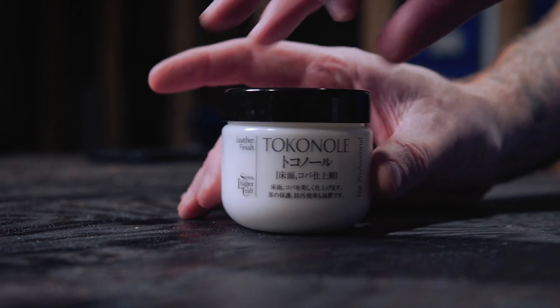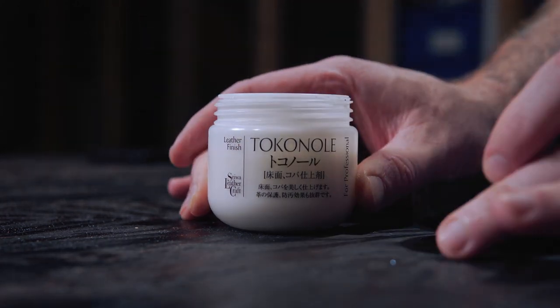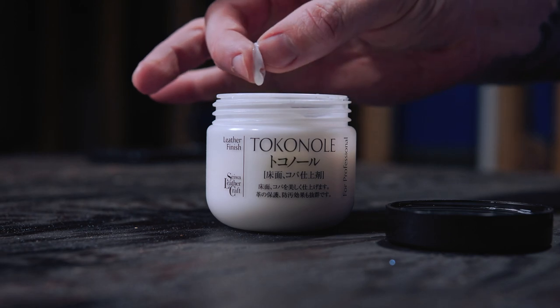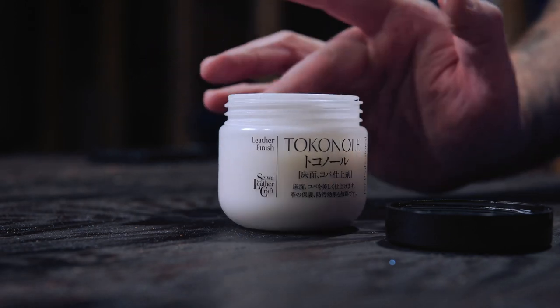So today we're finally going to get to the bottom of this — and who knows, maybe after this we're all going to be buying two-dollar bottles of white glue to replace our Tokonole. Starting this off, let's look at Tokonole. The jar is covered in Japanese and kind of hard to figure out what it says, but this stuff looks like glue. According to their website, Tokonole has a glue component that goes deep into the fiber and a wax component that coats the surface.